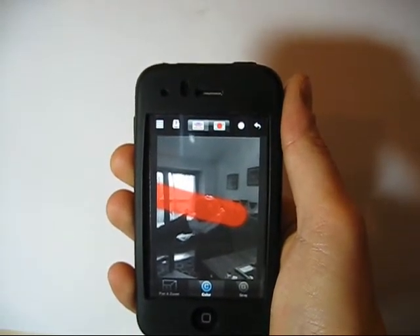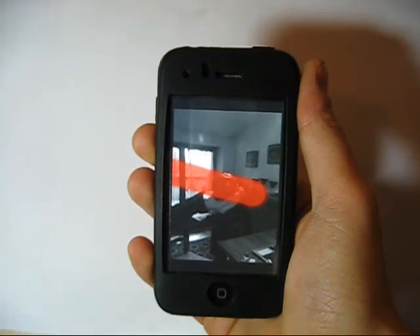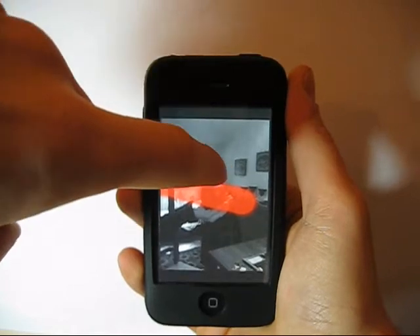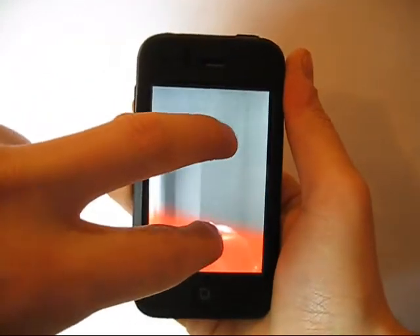Other tips for using Color Splash: with a single tap on the screen, you can work in full screen mode. With a double tap, you switch the mode from color to black and white. With a two-finger tap, you can zoom the image to fit onto the screen.